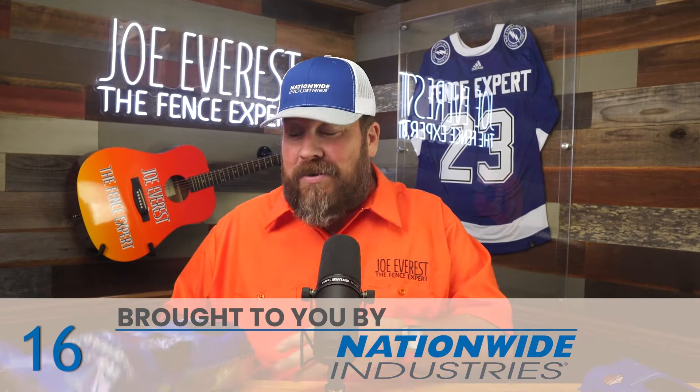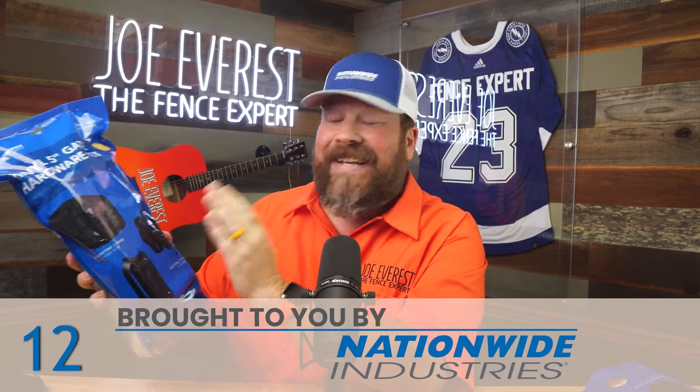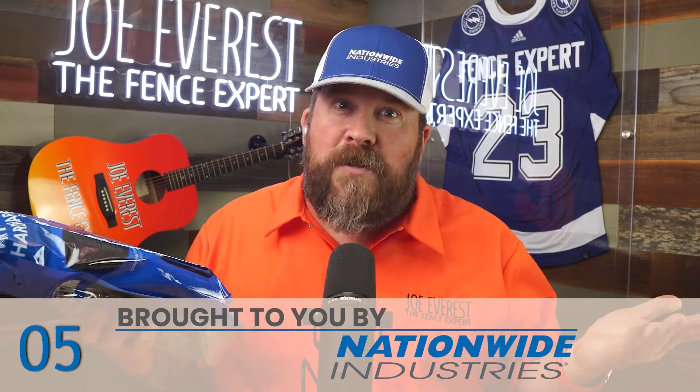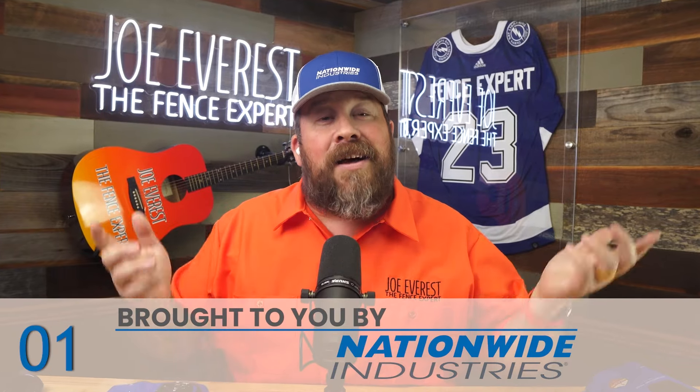If you've got a vinyl fence with five inch posts, they've got you covered with their Cornerstone hinge and the Keystone Traverse latch — which I love — plus a handle. And if you have a vinyl fence with a four inch post, they've got that too. All at Nationwide Industries. Check them out in the link below.